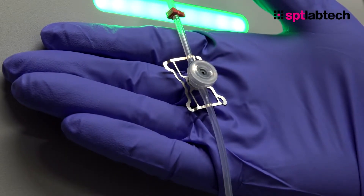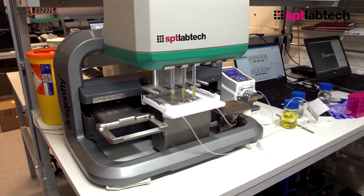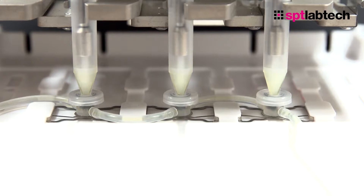This is the Auto Feed Reservoir, or AFR for short, and what that allows users to do is take the reservoir feed offline from the instrument and have it automatically pumped to a small set of ports beneath the tips for aspiration and dispensing, without any human need to refill or replenish the manual reservoirs.